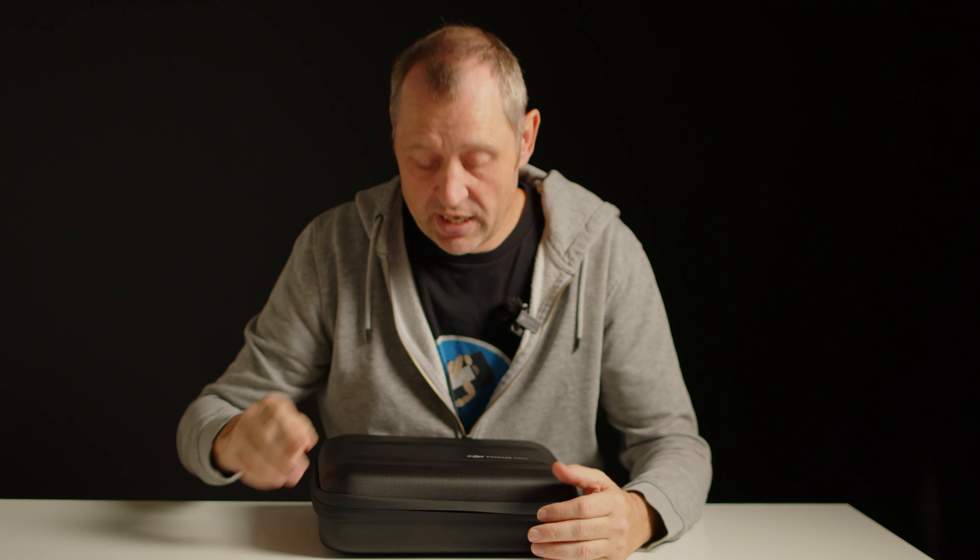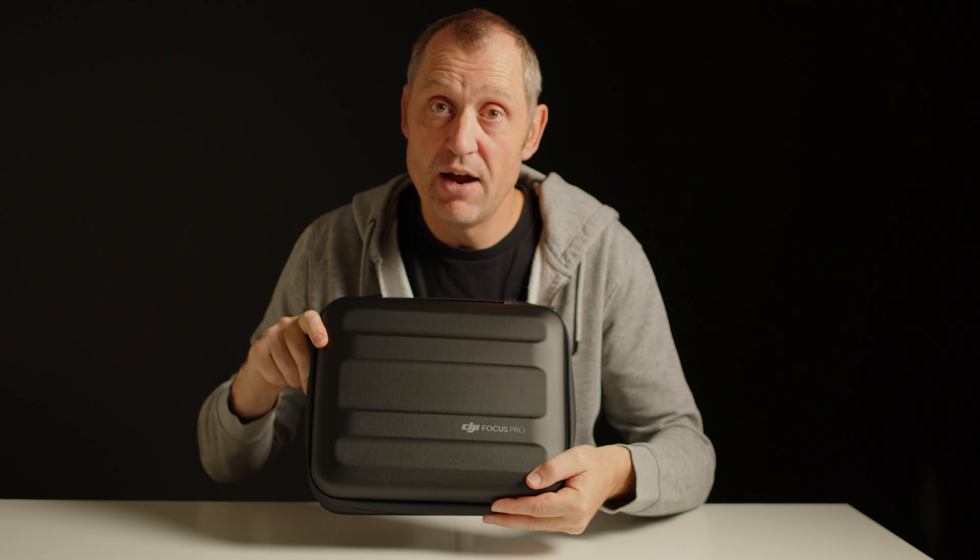Hello, Klaus here and welcome back to yet another video here at the channel. In today's video we are going to talk about one setting you need to change in the DJI Focus Pro when you start using it.